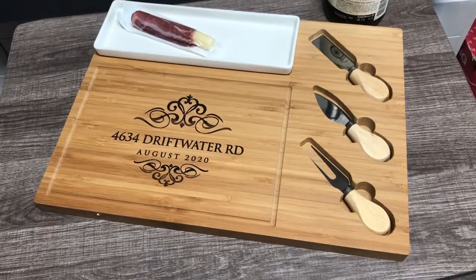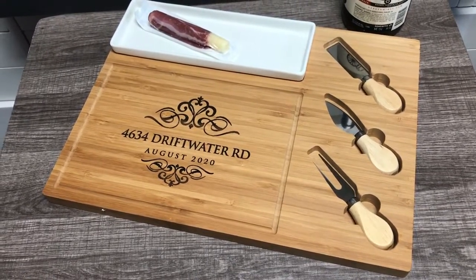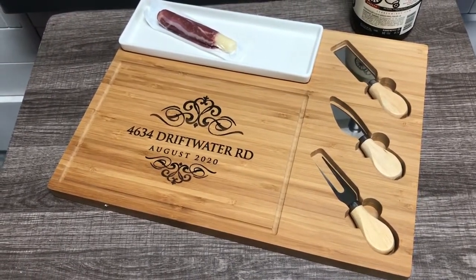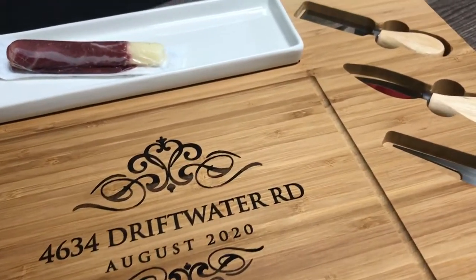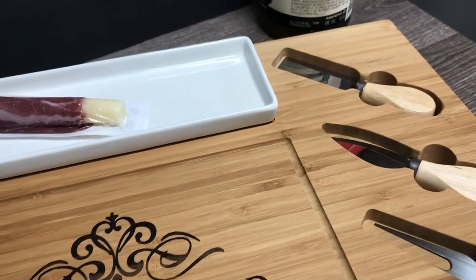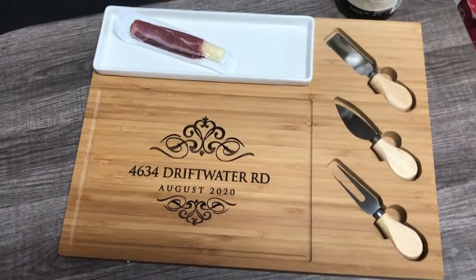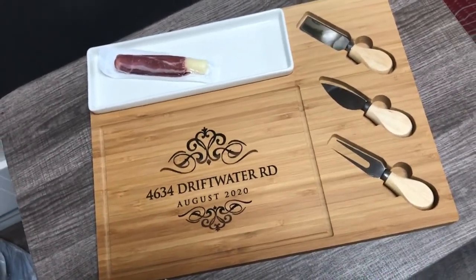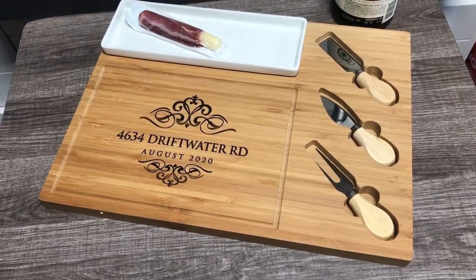Hopefully you guys liked this video — it was a real short one. Like I said, I have these cutting boards on sale in my Etsy shop. If you want to sell these yourself, I'll be happy to give you a special discount if you're buying in bulk. Also, if you want mass production — 500 pieces and up — I can facilitate that too. Hopefully I'll hear from you guys soon, and I'll see you next video.